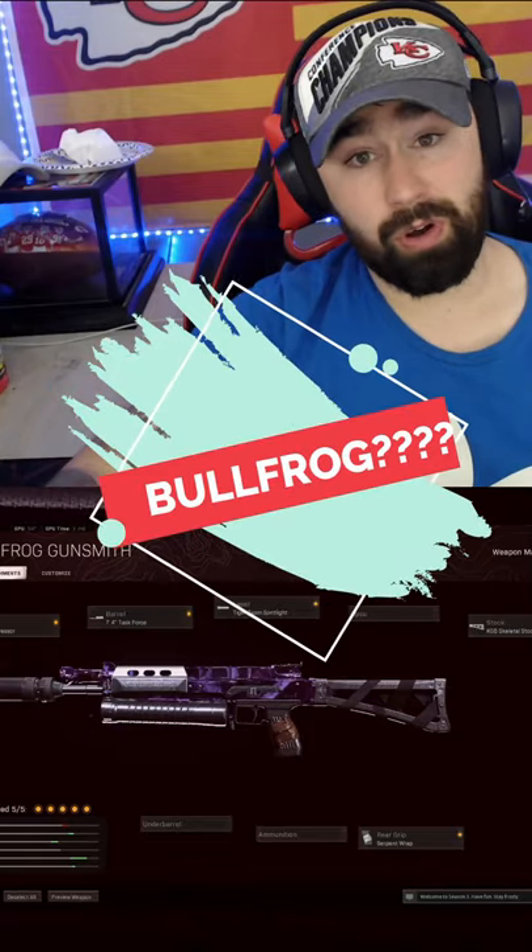Alright guys, I'm gonna give you my Bull Frog class. This thing is a lot of fun to use — it has really good ADS and it's really good for movement. You can move really quick around the map.